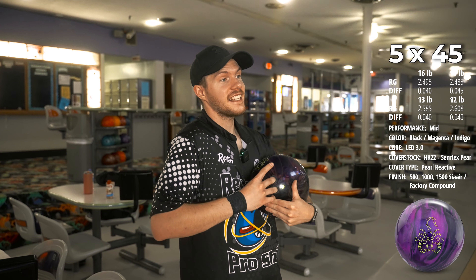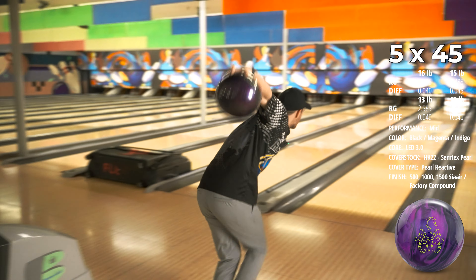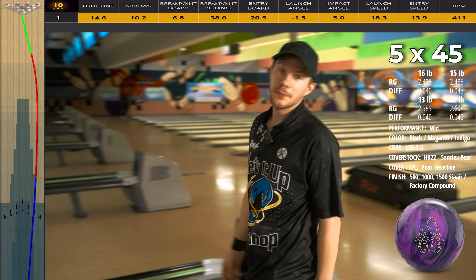We're going to throw some shots and try to go up second arrow. If I had to guess, this is going to read too early and too quickly and I'm going to go runaway Brooklyn. Yep, exactly that. All right, we're moving left.